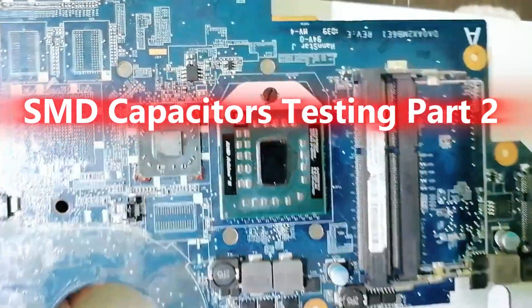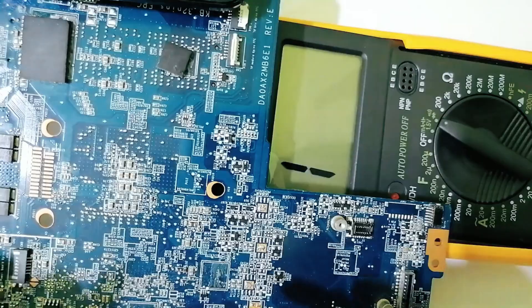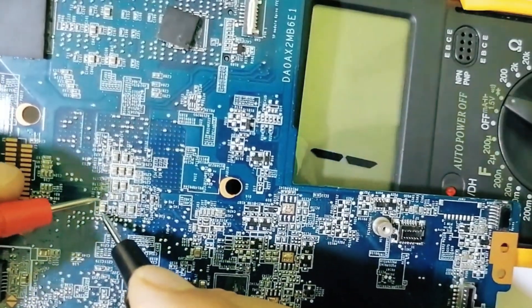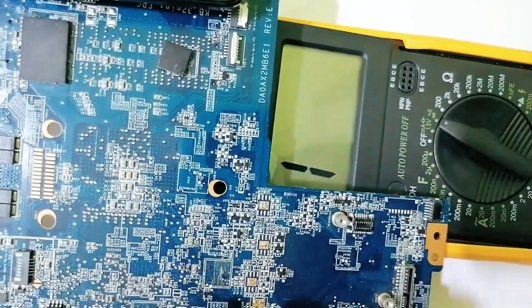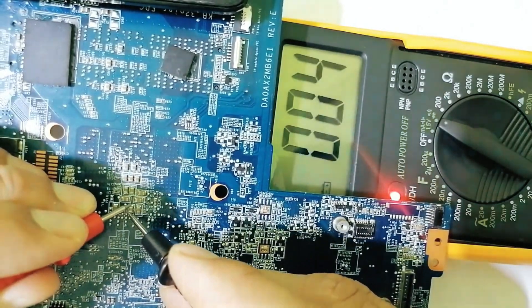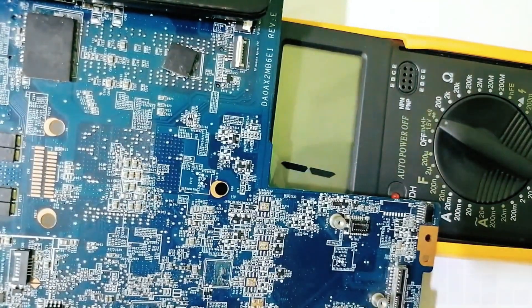We have the processor here, and directly under the processor we have ceramic capacitors. Let's check one — we get a very low resistance in the multimeter. Let's check this one also. As you can see, this appears to be a short — but no, this is not a short, and I will prove it to you.